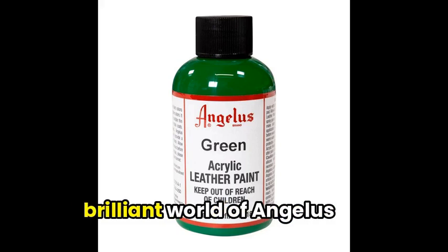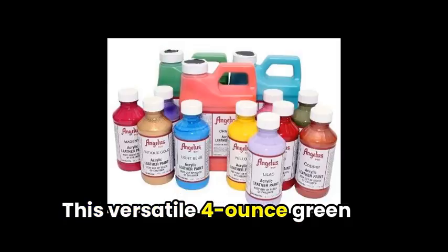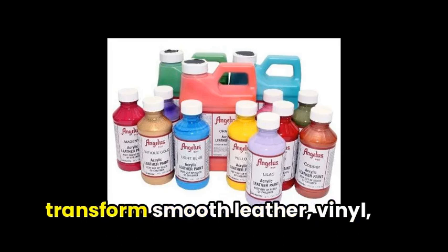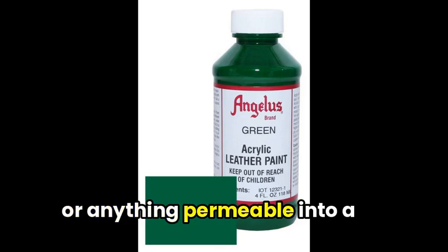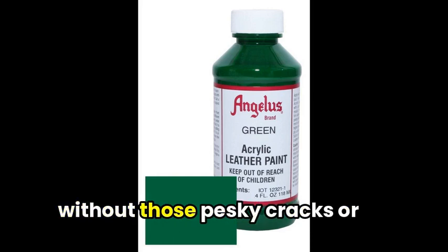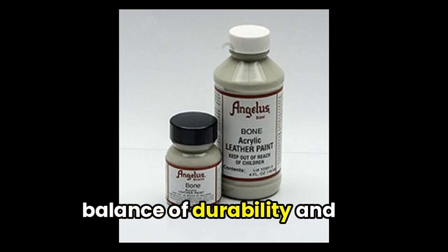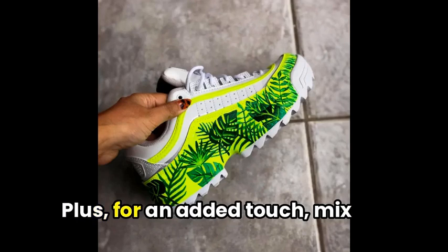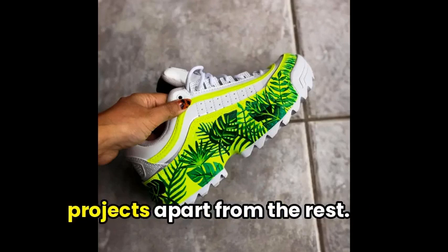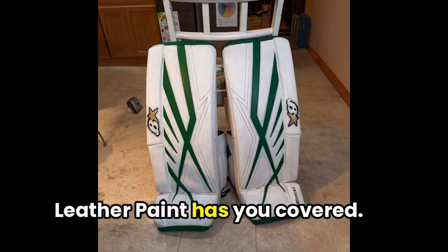Up next, let's dive into the brilliant world of Angelus Leather Paint. This versatile 4-ounce green solution is a game-changer for your custom sneaker projects. With its easy-to-clean water-based formula, you can transform smooth leather, vinyl, or anything permeable into a work of art. Your finished piece will stay true to your creative vision without those pesky cracks or peeling issues. The finish stays flexible, allowing for that perfect balance of durability and flexibility. Plus, for an added touch, mix this paint with Angelus Duller for a soft, matte look that sets your projects apart. Whether you're into mesh, cotton, or laces, Angelus Leather Paint has you covered.